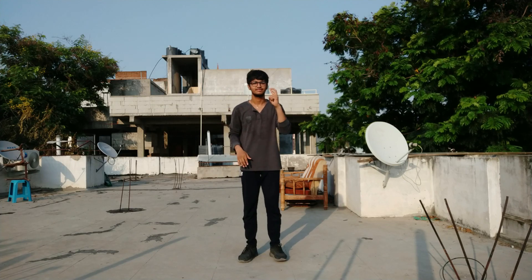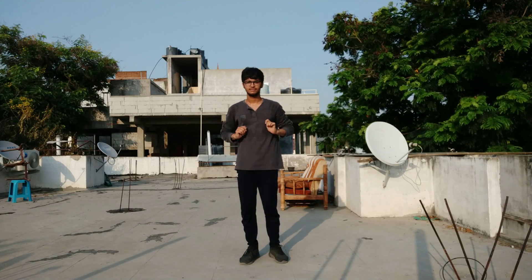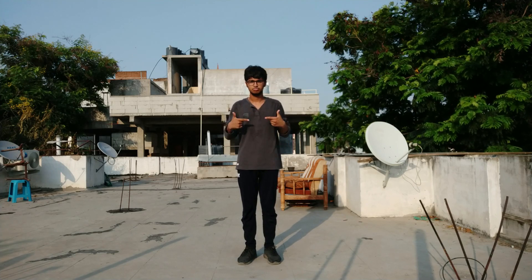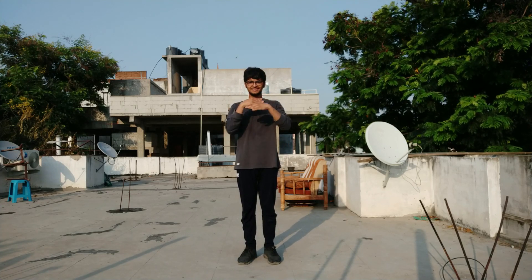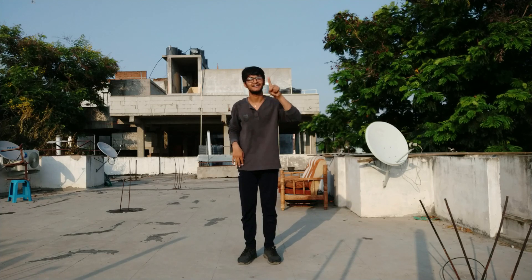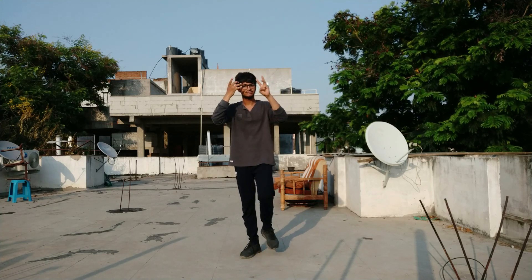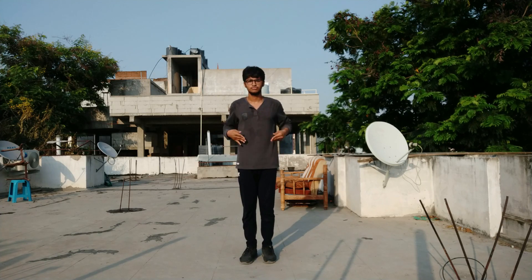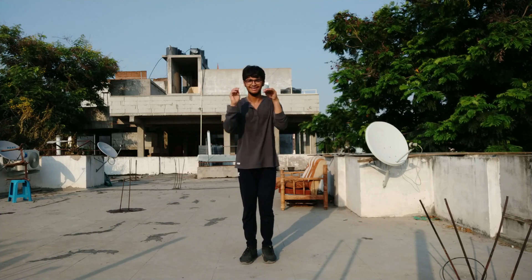Once again we go — wear the pant, wear the pant, wave up, sad, and wave, wave front. Let's practice: wear the pant, wave up, sad, and wave front.